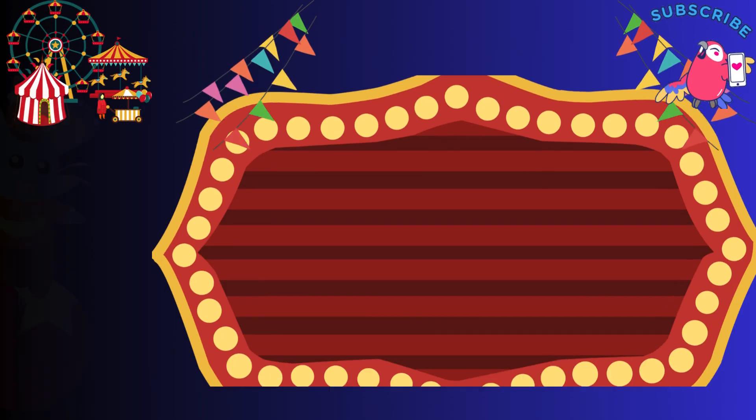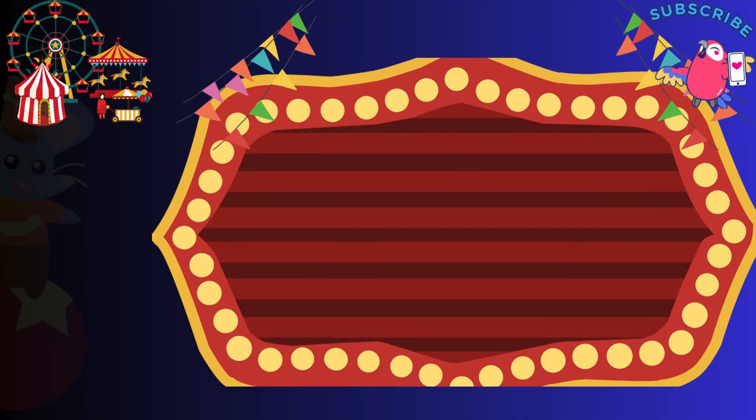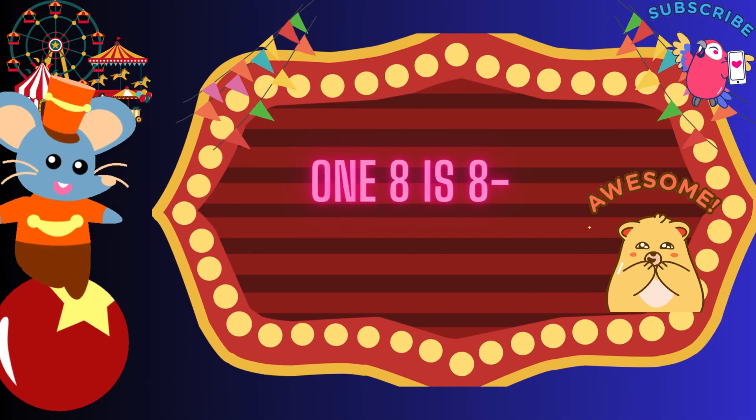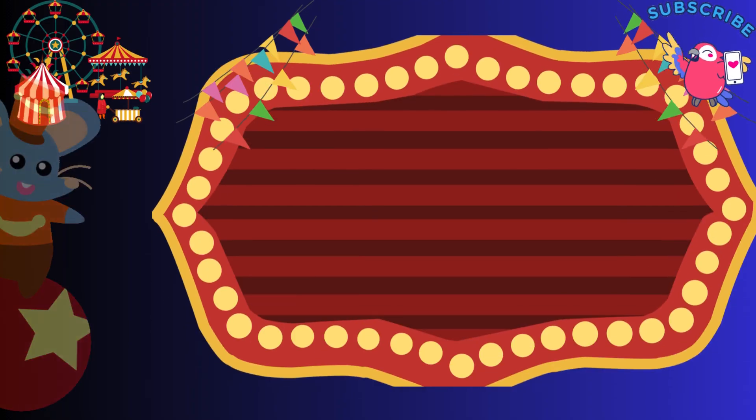1, 7 is 7, reach to heaven. 1, 7 is 7, reach to heaven. 1, 8 is 8, open the gate. 1, 8 is 8, open the gate.